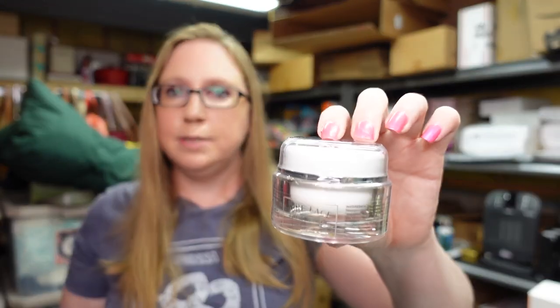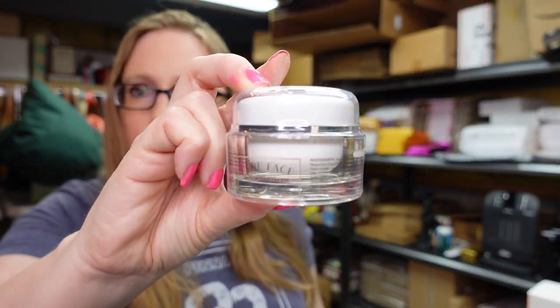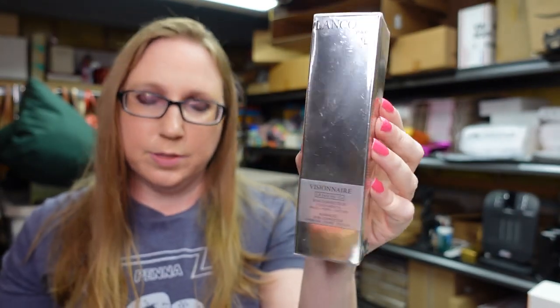A couple more skincare items. This one is by Pure Face Anti-Aging Cream — brand new, still sealed. I listed this for a buy it now of $16.99. I have an Estee Lauder Pleasures Intense Rollerball Perfume — I listed that as a buy it now for $39.99. This came from one of those auction trays that had high-end skincare and some perfume mixed in. There was also this Lancome Visionnaire Advanced Skin Corrector for wrinkles, pores, and texture — brand new, still sealed. I listed that for a buy it now of $79.99.